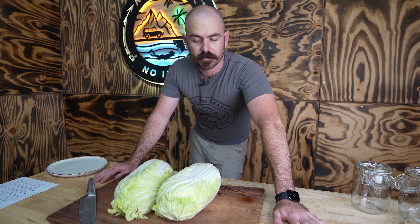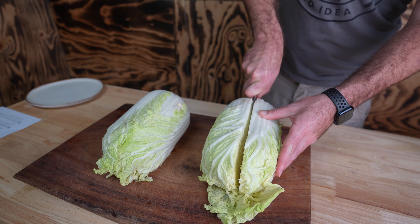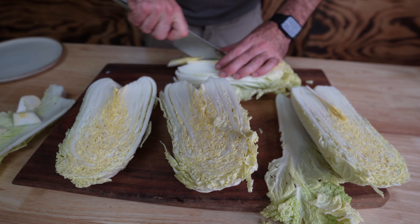Today we are going to be lacto-fermenting kimchi. First things first, we've got to prepare the cabbage. We're going to cut the cabbage lengthwise through the stem in quarters, cut the cores from each piece, and cut each quarter crosswise into two-inch wide strips.